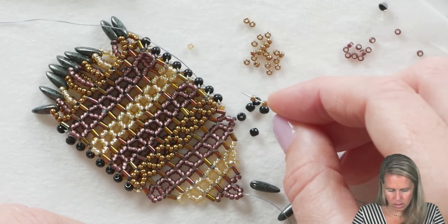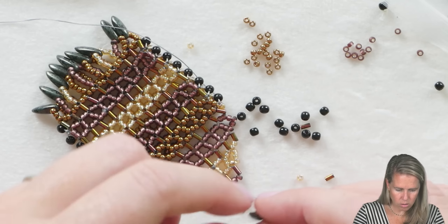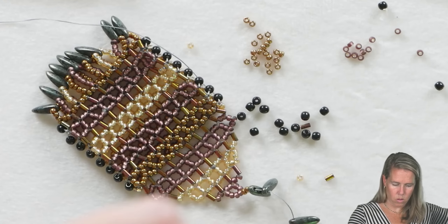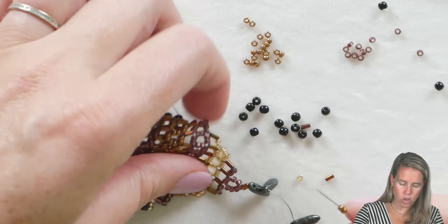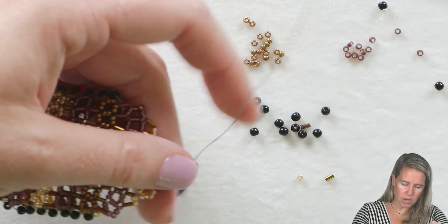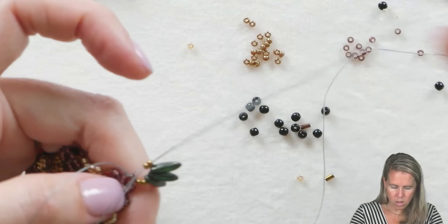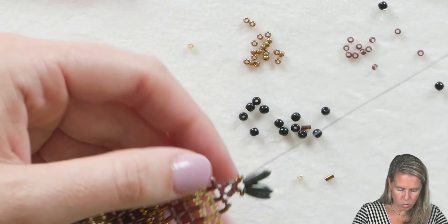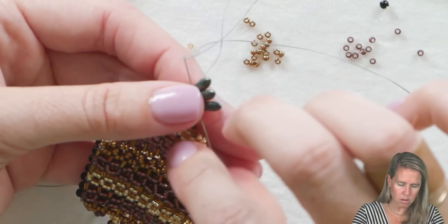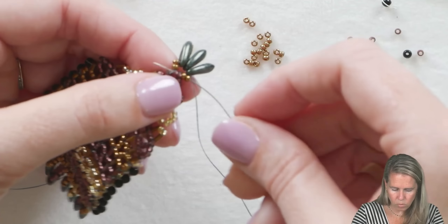The best thing is that you're learning the foundations of how right-angle weave can become multi-dimensional, and creating a cool bag in the process. Go ahead and put on two 11-0s, then one, two, and three daggers. Then one and two more 11-0s, and go back through the two beads your thread is currently coming out of at the top. Since this area gets wear and tear — this is where you'll open and close your bag — go ahead and reinforce by going back through one more time. I like stacking these up so they sit almost like a fan for the amulet bag.